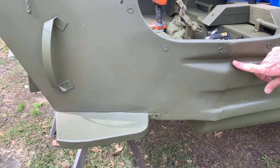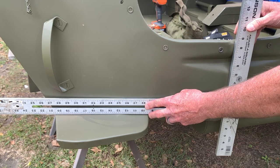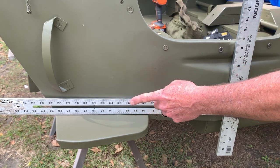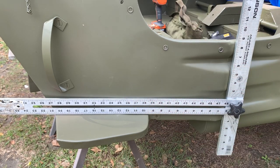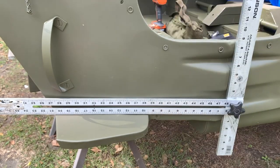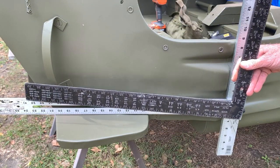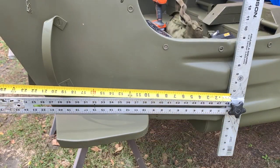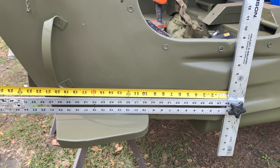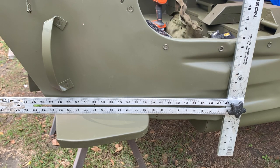I'll be pulling all of my measurements off the center seam on the axe and shovel indents, using a large drywall square because it can stand by itself on the front footrest and line up perfectly with that center seam. You can also use an ordinary carpenter square — it's just a little more difficult to hold up as you're taking measurements. I'll double check it with the tape as shown.